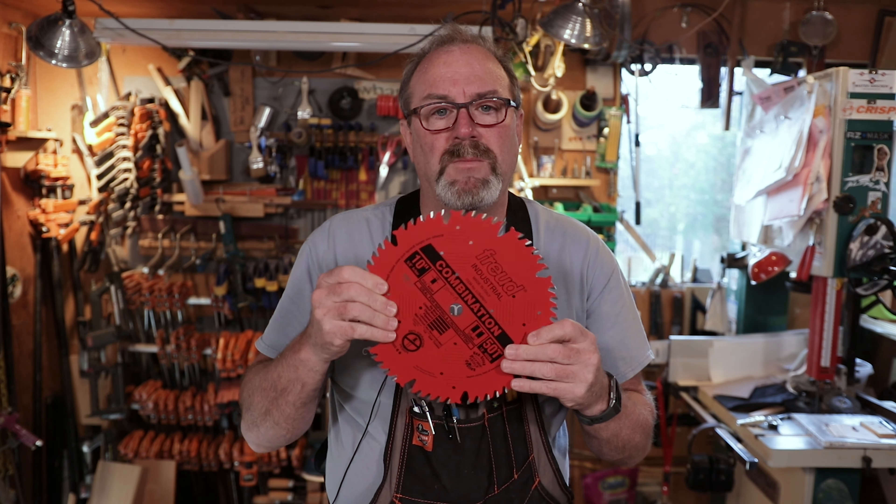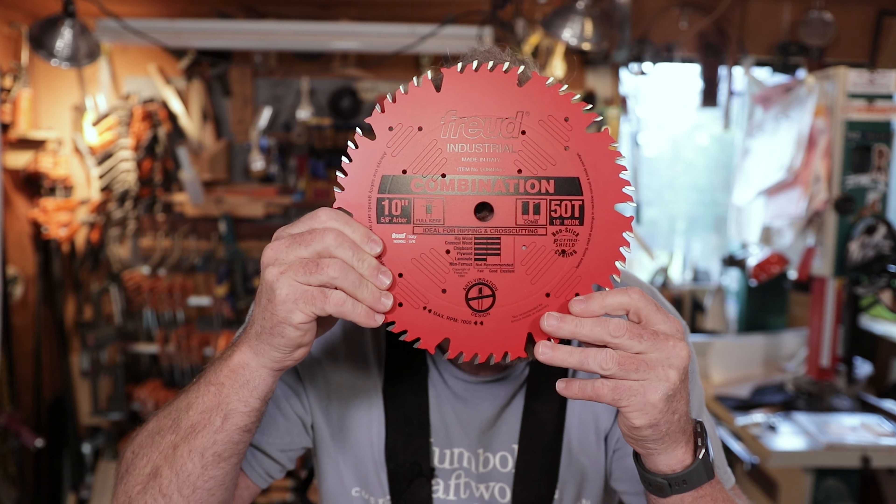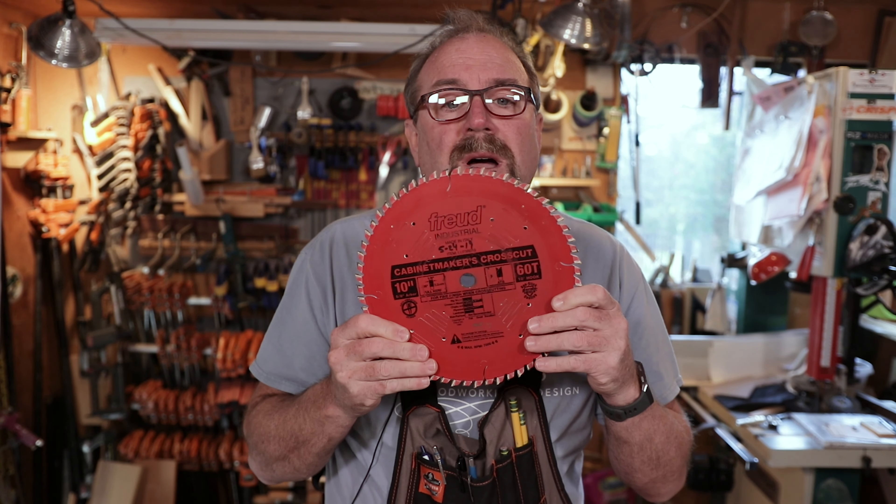So if you can only afford one blade, this is the blade you want. For me, if I only had $75 and one blade to buy, my first one would be the Cabinet Cutters Crosscut Blade.